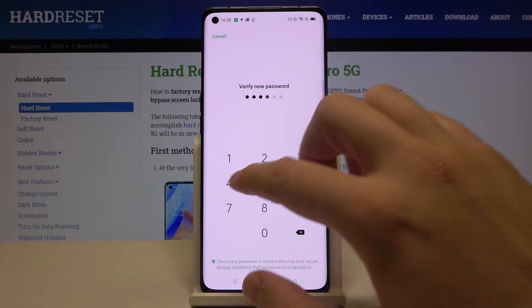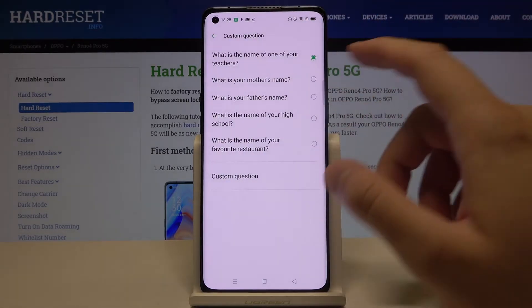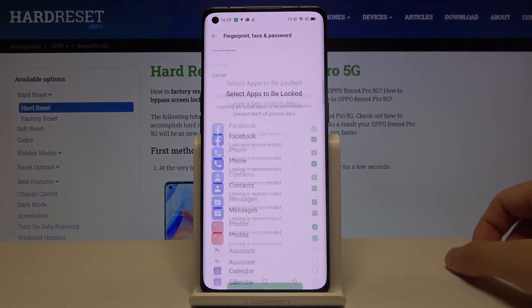It's a very common PIN but it's just an example. Here we are able to change the security question, or customize the question, and just leave the answer here, then click Done.